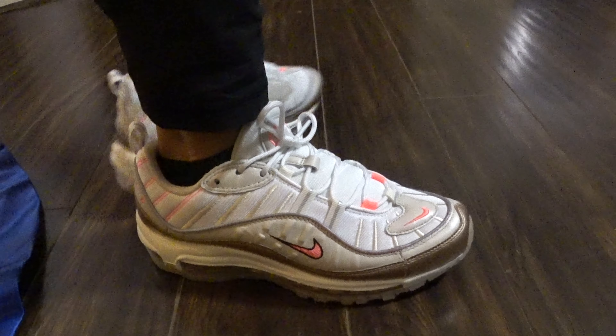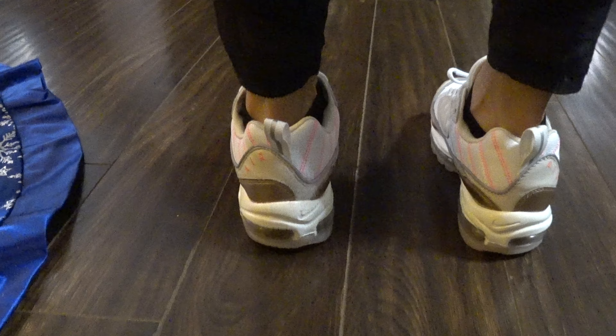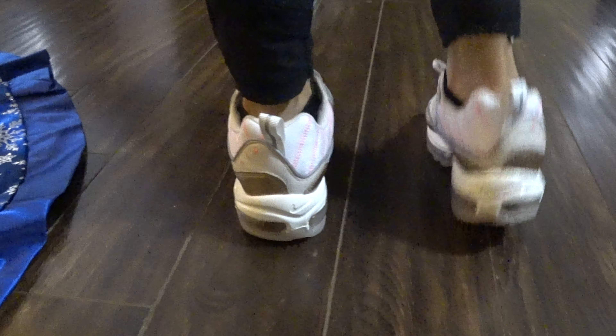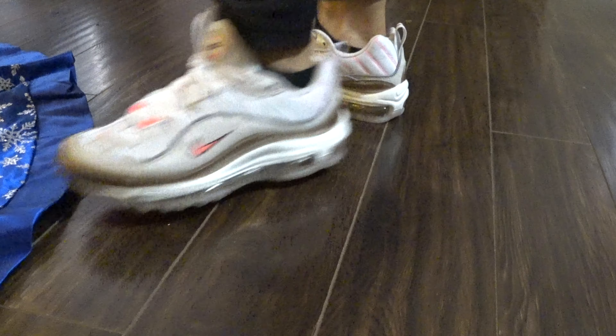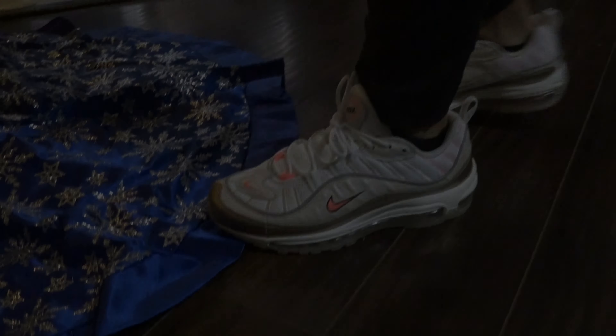What's good YouTube, it's your boy CROG1K, we're back in the building with another Air Max on foot and review. But today we're gonna do something a little bit different — something for the ladies. Got these Air Max 98 Orewood Browns that I picked up for the wife.